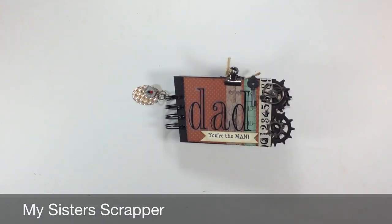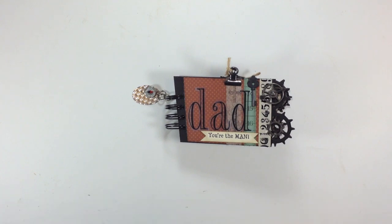Hi, this is Ginger from My Sister's Scrapper. I have another project to share with you today. This is for the Cards TV Stamps Design Team Challenge, and the challenge was number 30, Father's Day. So we were supposed to create a card, a layout, or some kind of a project for Father's Day. So this is what I came up with.